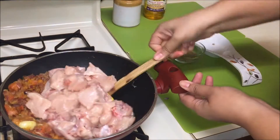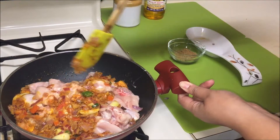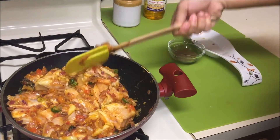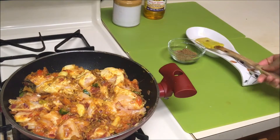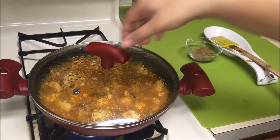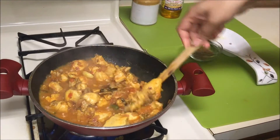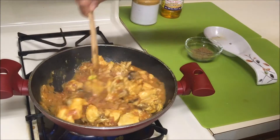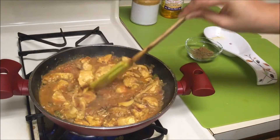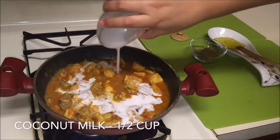Now add cleaned and washed chicken pieces. Mix everything well till nicely combined, then cover with a lid and cook on medium-high flame for 10 minutes. You don't need to add any water because the chicken is going to ooze out a lot of moisture. Once the chicken is about three-quarters cooked, add some coconut milk.